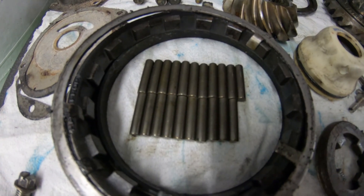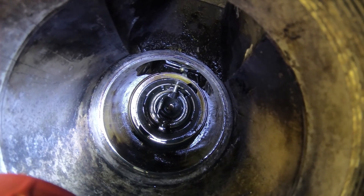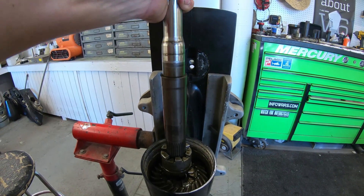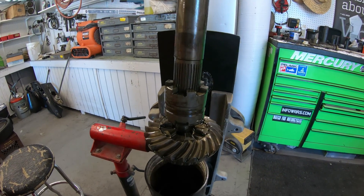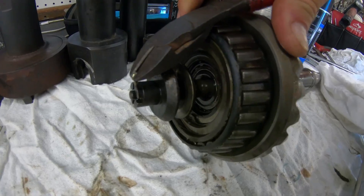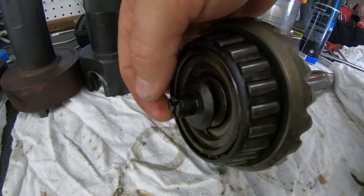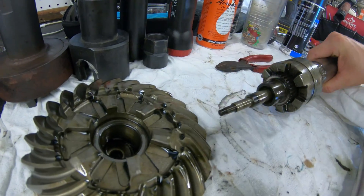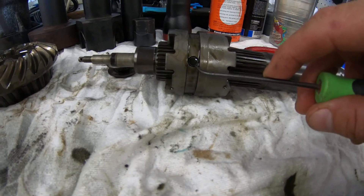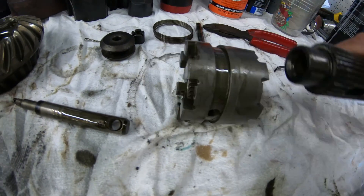Once we have all of the needle bearings out we can pull the prop shaft out. Since this is a standard right-hand rotation gear case, we push the prop shaft to the right to get it off of the shift crank, then pull straight up to remove the prop shaft with the forward gear and bearing assembly. To disassemble the prop shaft components, take out the cotter pin and spin off the nut. The gear slides right off, and to inspect the clutch dog, take off this spring, push the pin out, pull the rod out, and the clutch dog comes right off.